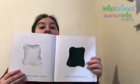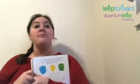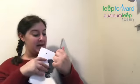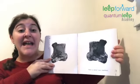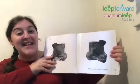So if you smoosh the two pages together, let's see what happens. Oh my goodness, I'm so excited. Whoa. This is what happens when you mix white and black together — they make kind of a gray color.